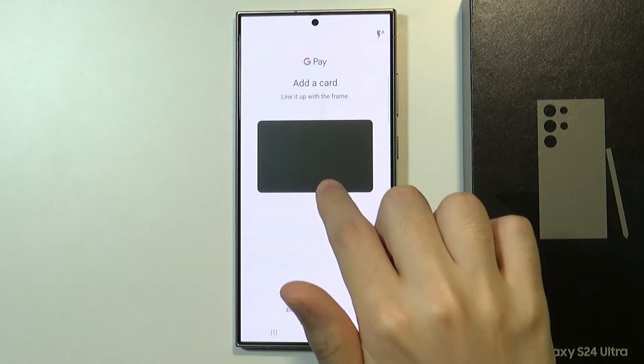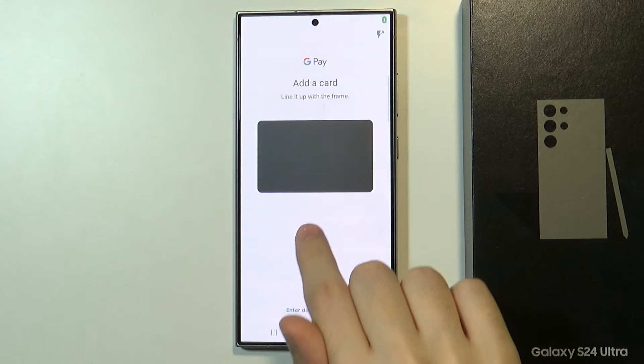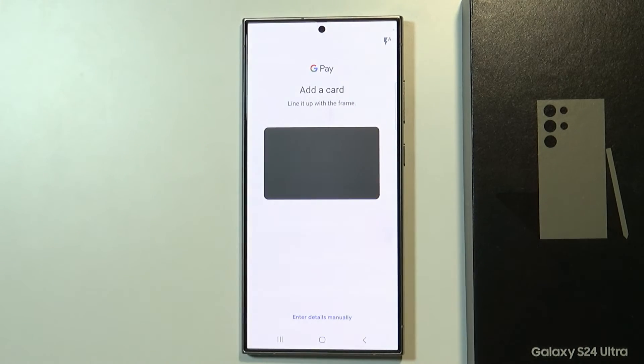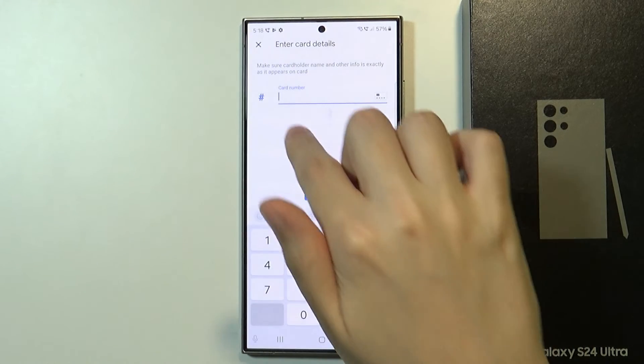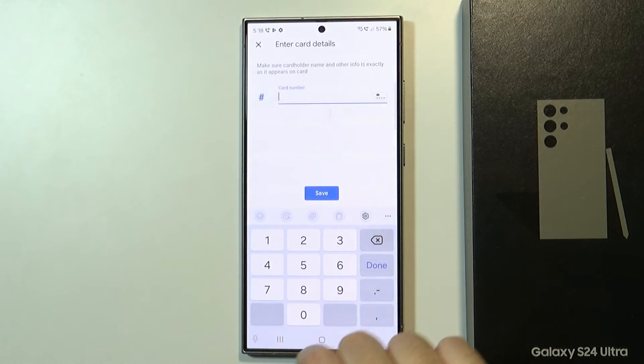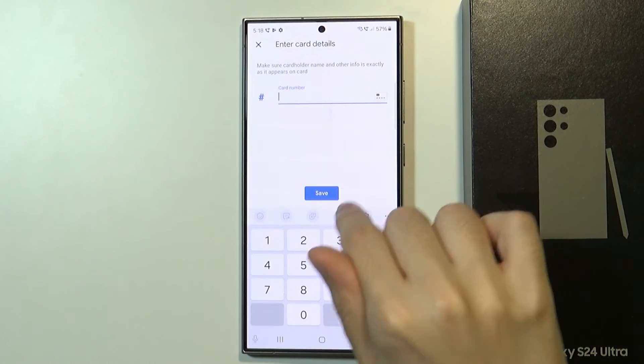Now you can scan your credit or debit card by using the camera. And if you have issues with scanning your card then instead you can press enter details manually over here. Here you can enter the card number, type the card number and then press save.